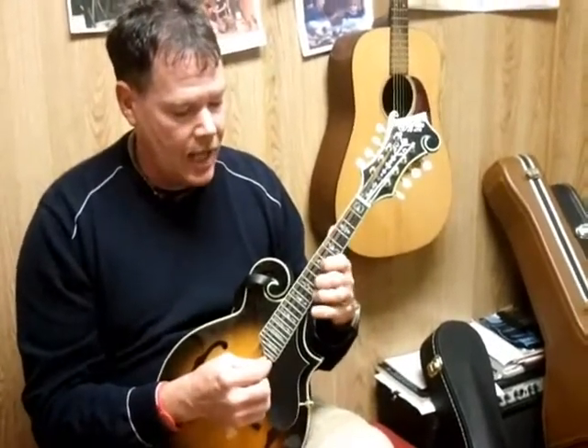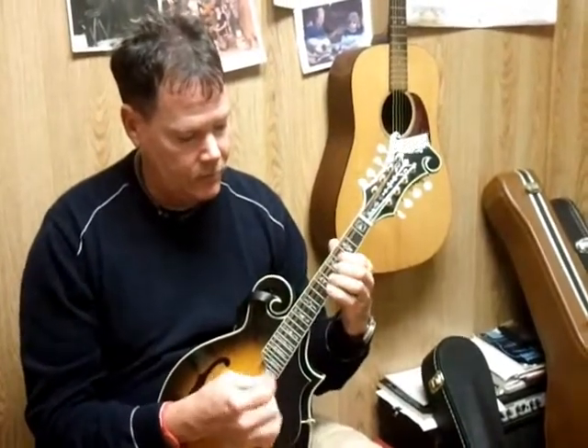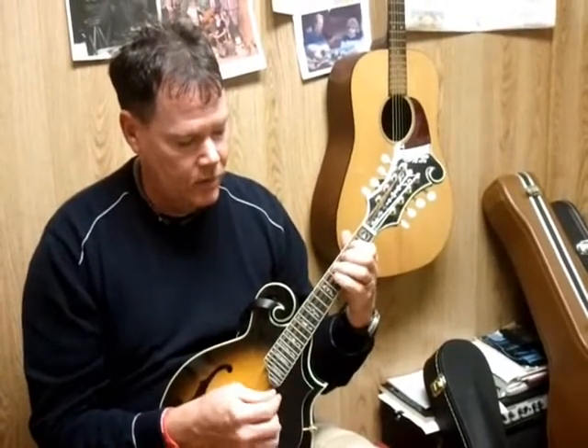You can do that with a lot of slides, or you can reach up — like if you notice, Santa reached up with a pinky. Or you can slide.